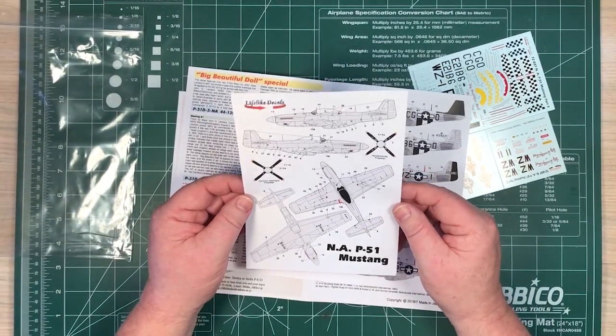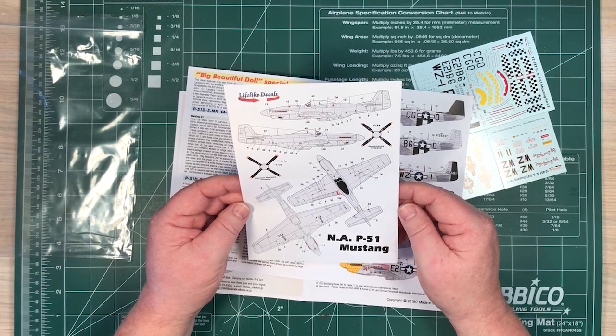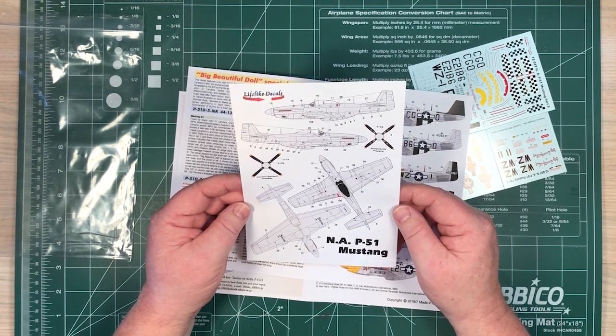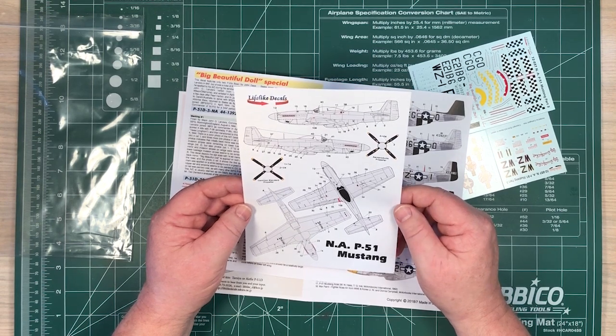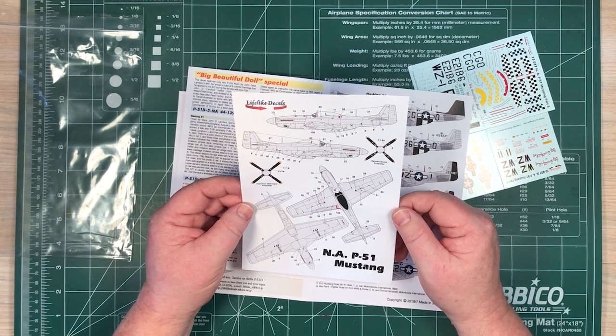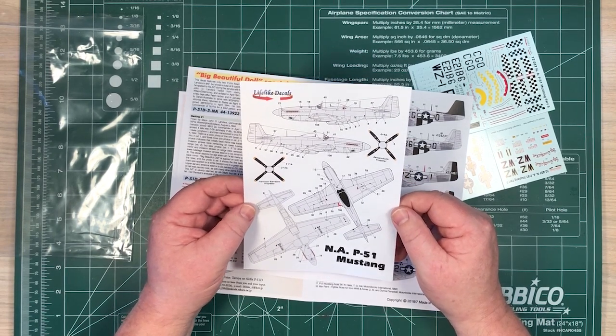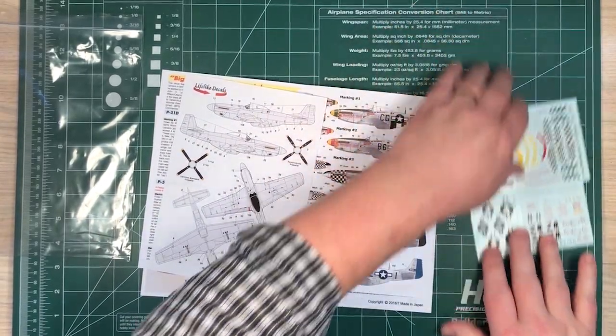The last information sheet covers the stencils — the 'do not step,' 'jack here' type markings, with information about oils and fuels going in what places. That's the same for all of the aircraft, so that's all we need — keep that separate. And then the decal sheet, I'll put those up on the screen now.